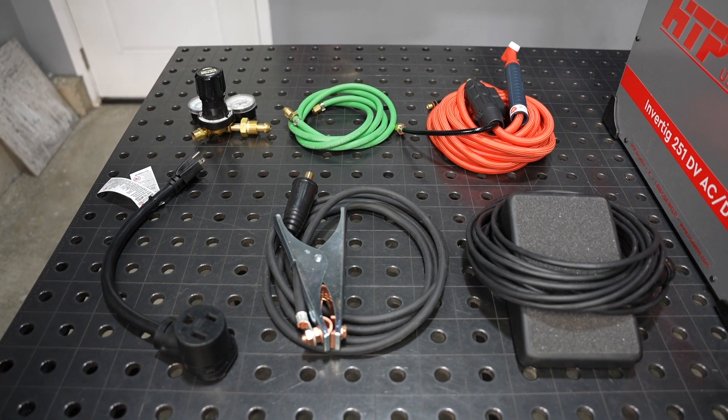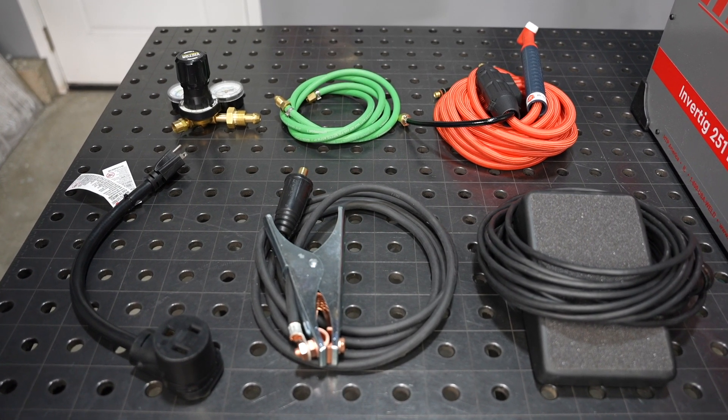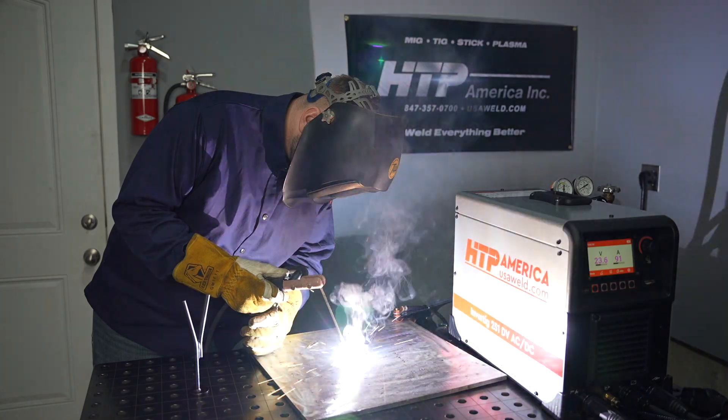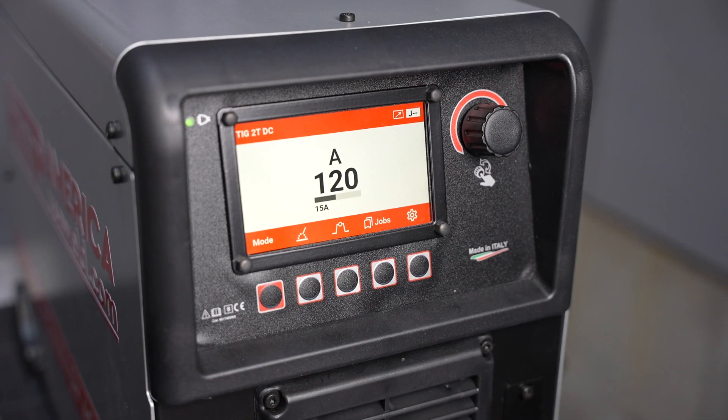The machine includes a foot pedal and torch, a work clamp and regulator so you can get welding right away. There is 250 amps of output on AC and DC for TIG welding and 200 amps of output for stick welding, which also has AC, DC, and pulse.